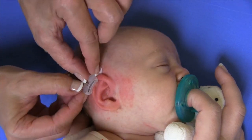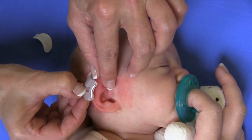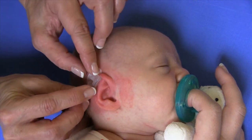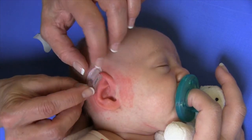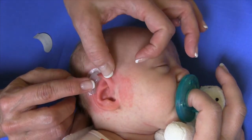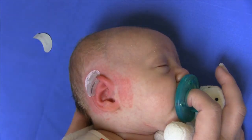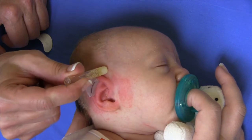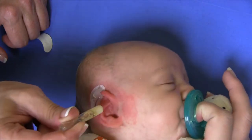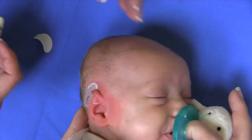I'm going to sneak that back on there so we have a little bit of pressure under there, just under the top of that helical rim. We've got that in good position and now it's stuck to the adhesive. I'm going to use a little bit of Mastisol and just lightly apply that all the way around, and then right here on the Superior Crus.